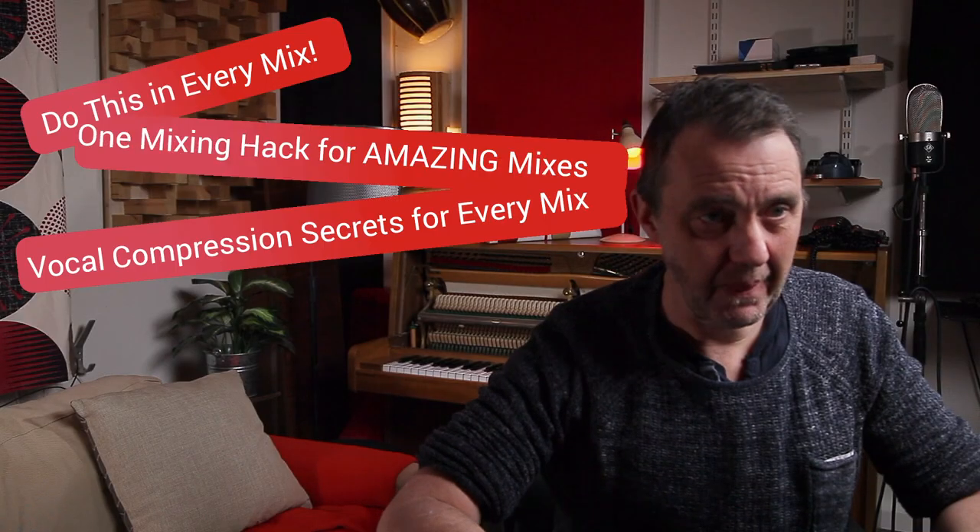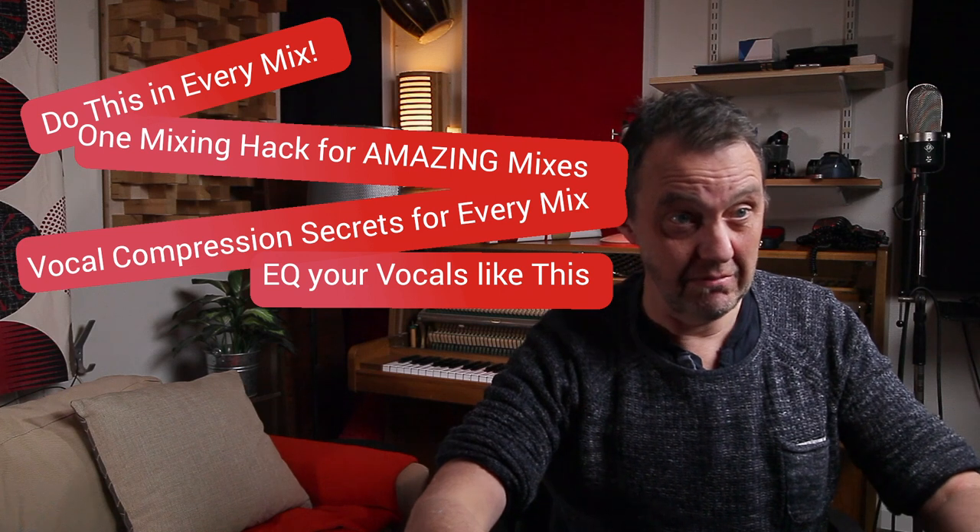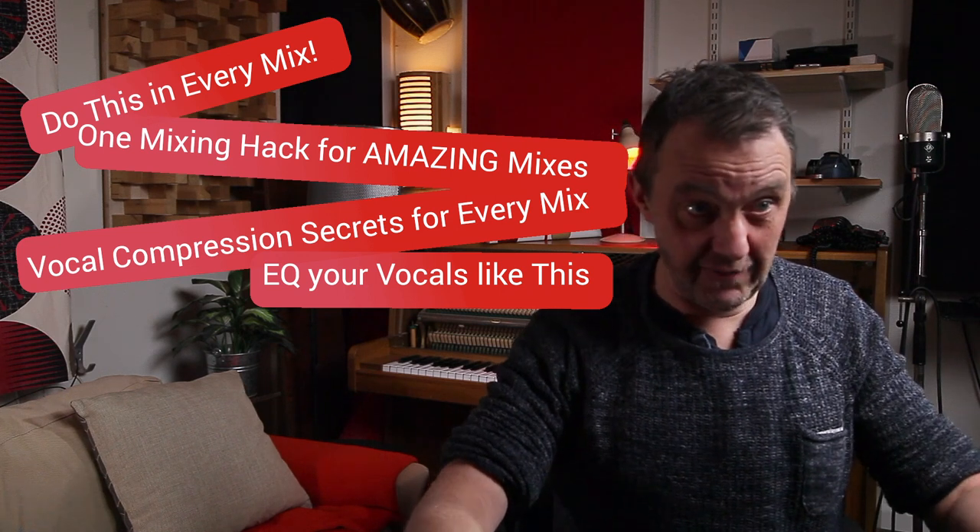When I search on YouTube for mixing videos, I get so many annoying titles. I'm not going to judge the content — I haven't seen them all, I have seen a few. But there's like 'do this in every mix' and 'the five EQ things for vocals you should do.' There's no such thing. Every mix and every recording is different. The only tricks you can do is to listen and know your tools.